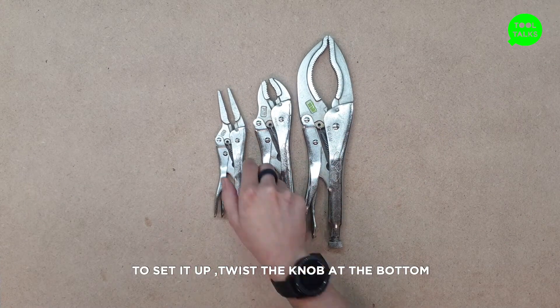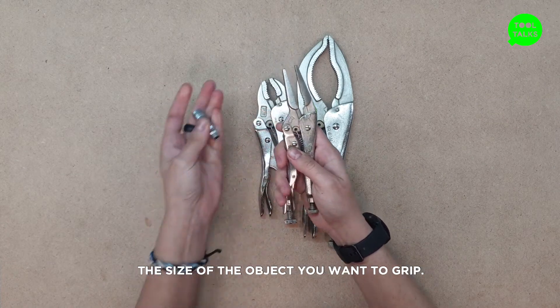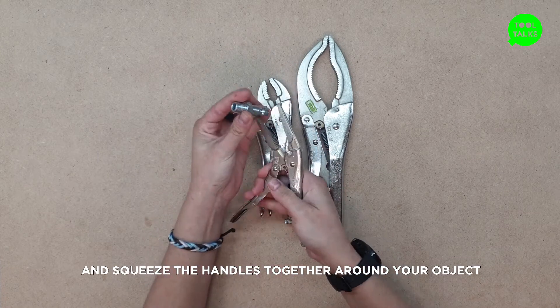To set it up, twist the knob at the bottom of the handle so that the jaw opening matches the size of the object you want to grip. Tighten the knob lightly and squeeze the handles together around your object.